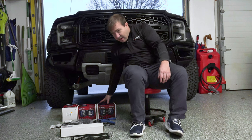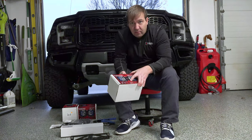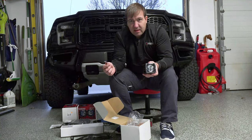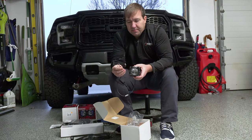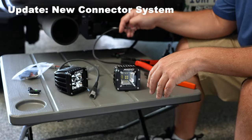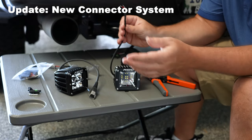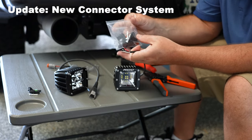Next we have our Radiance lights — or in this case, it could be the Pro Lights from Rigid or any of the Baja Designs lights as well. I wanted to point out one thing so people understand about the Radiance lights versus the Pro Lights. The Radiance lights do not have plugs on the end — you'll notice that these are bare wires. This is just how they come right out of the box. In that case, there is no connector on the end of the light, so you obviously don't need an adapter.